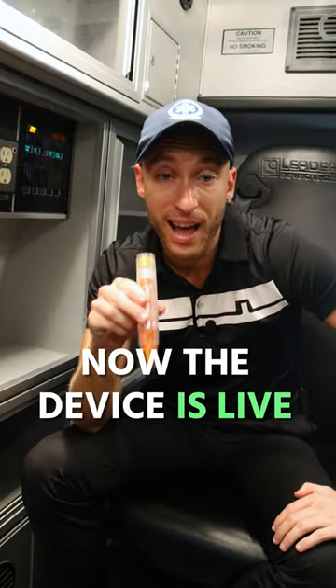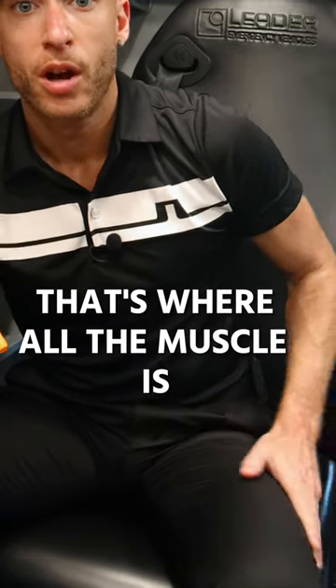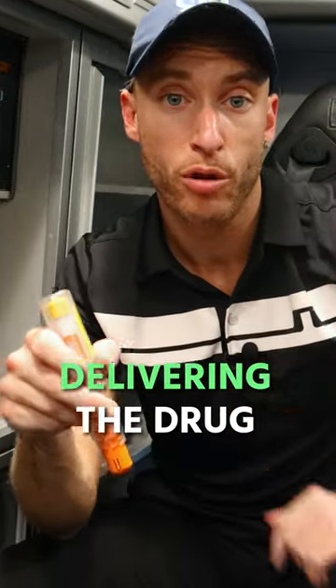Now the device is live. Patient's outer thigh — that's where all the muscle is — we're going to forcefully press and push into that thigh, delivering the drug.